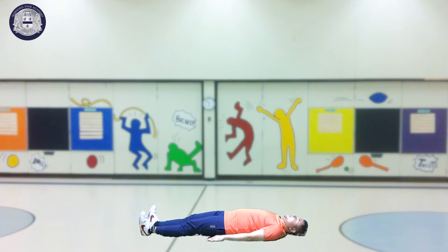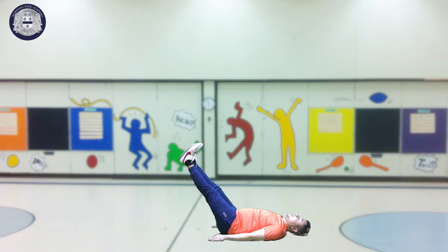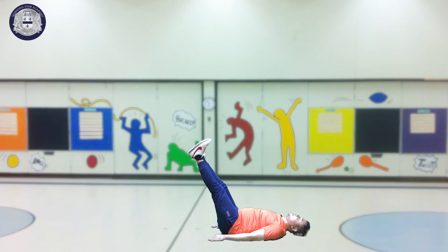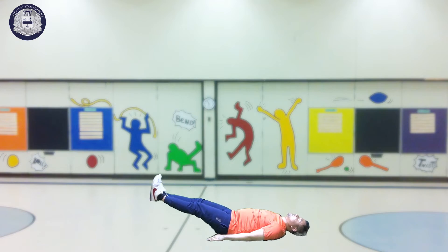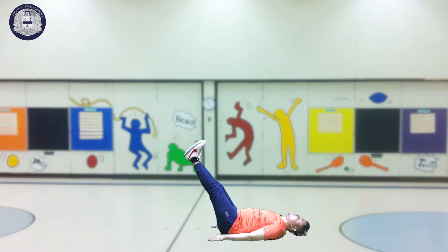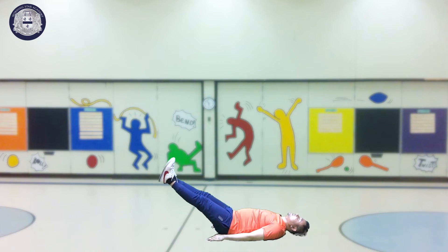And then next is raise your two legs. Raise, then down. Then raise, then down. Raise, then down. Raise, and then down.